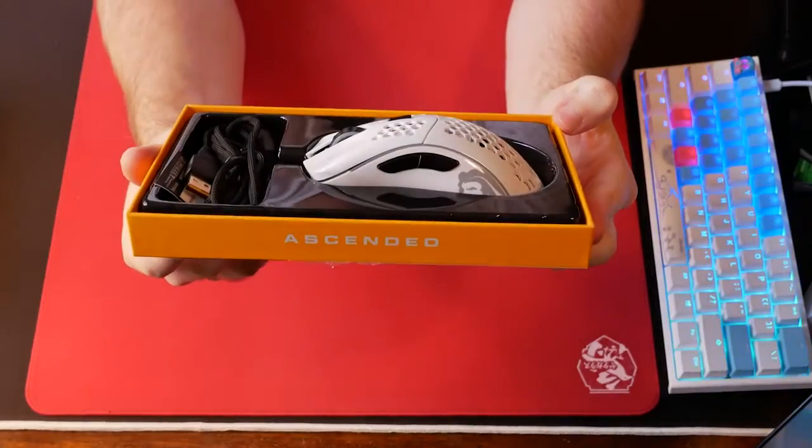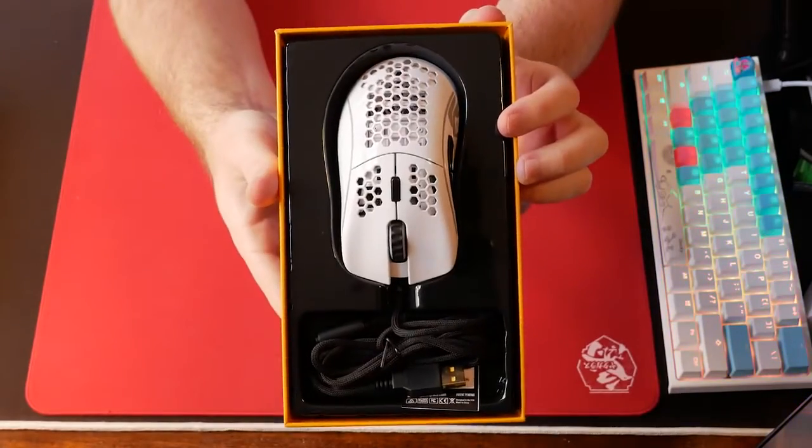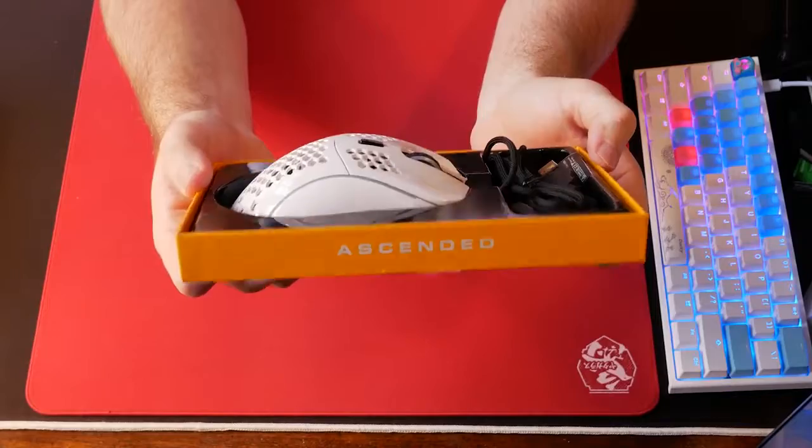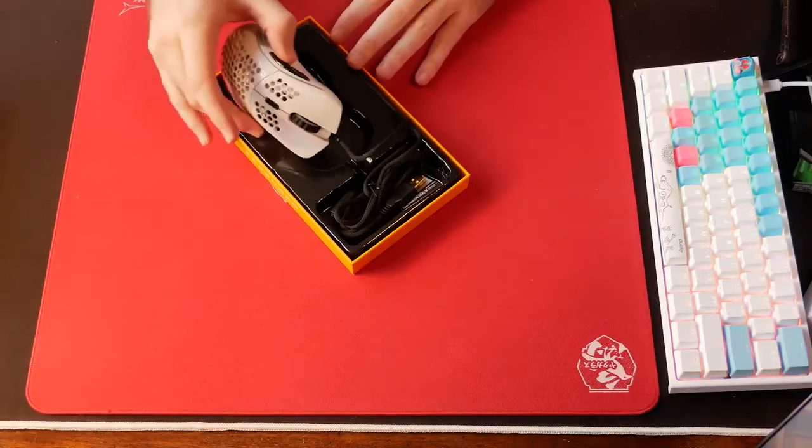Note that I didn't struggle with ripping off the RMA sticker from the cable this time, which you guys definitely advised me against in the comments. Not a good idea — no wonder it was so difficult to take off.